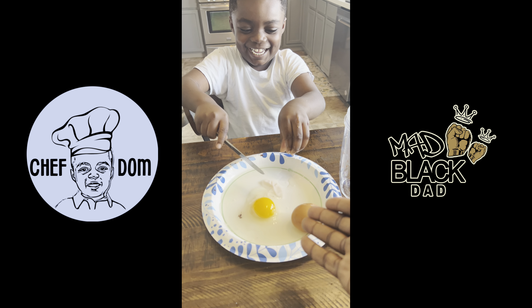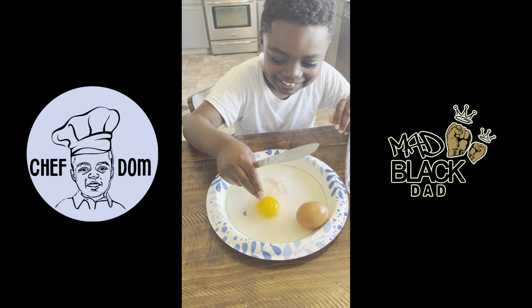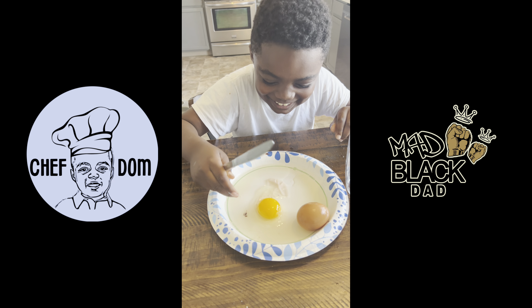And look at that — the egg is still there. Yep, it's still there.